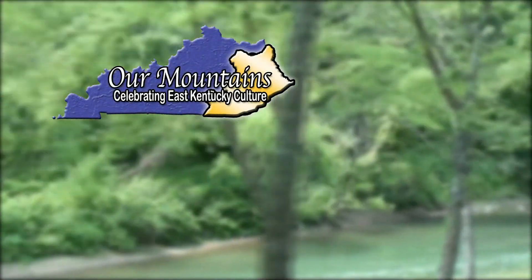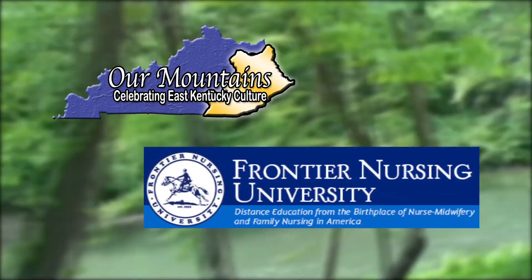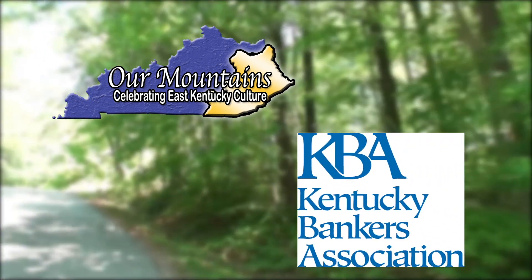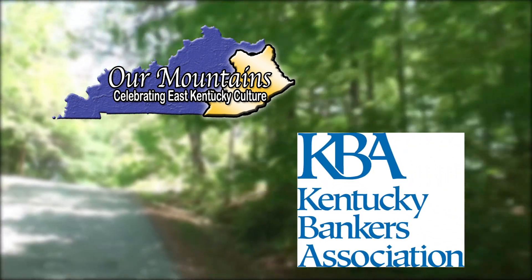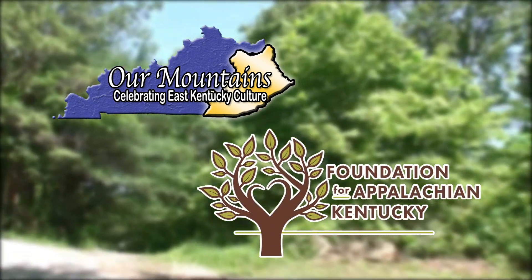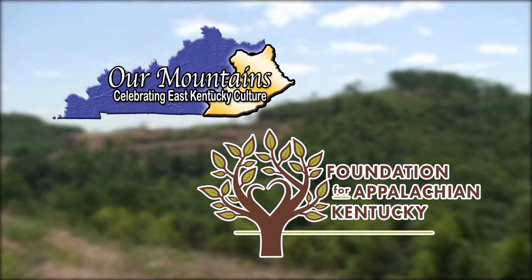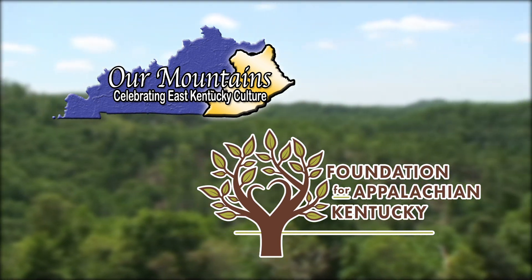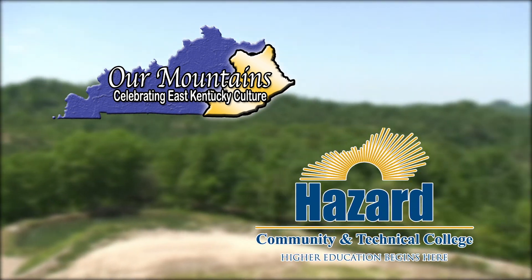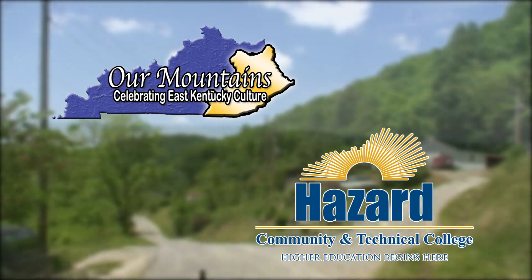Our Mountains is sponsored by Frontier Nursing University, educating nurse midwives and nurse practitioners through distance education; the Kentucky Bankers Association; the Foundation for Appalachian Kentucky, a community foundation helping donors make meaningful investments in eastern Kentucky — learn more at AppalachianKentucky.org; and Hazard Community and Technical College, find them online at hazard.kctcs.edu.